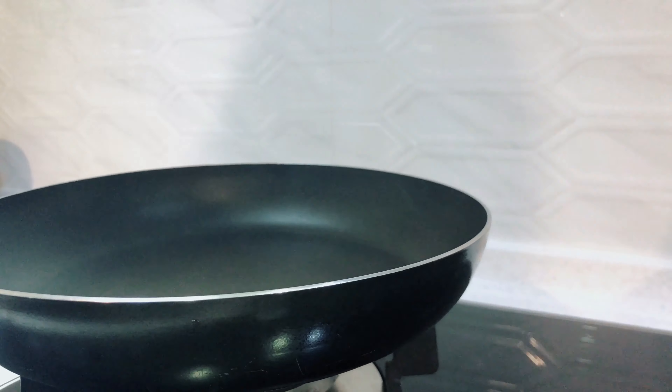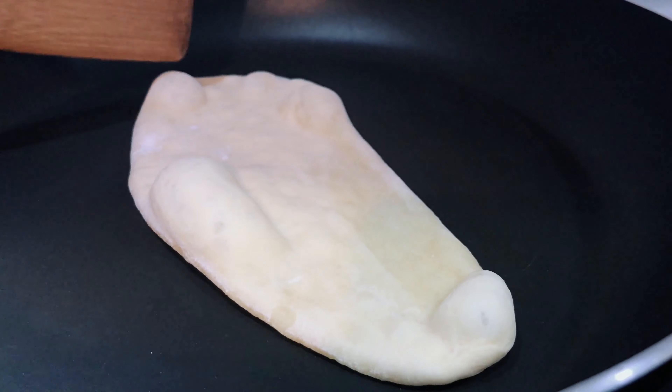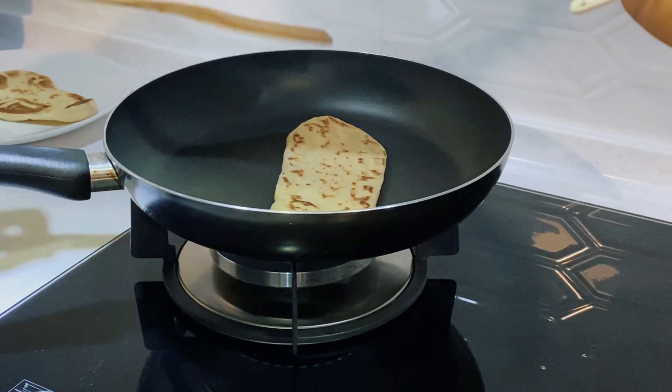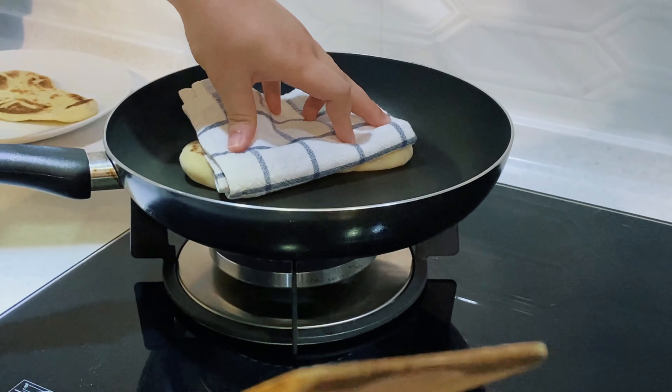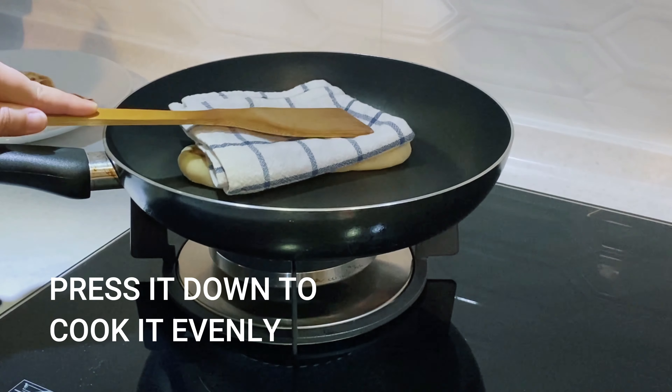Smoke! Smoke coming out! When it's filling up with smoke, there you go — just put it in. Little bubbles forming. Flip it over. There you go. Nice colour. I'm going to press it down. If you're too scared to hold it, just put a towel down and use something to press it down.